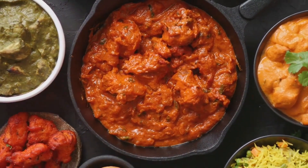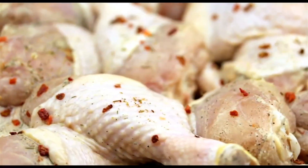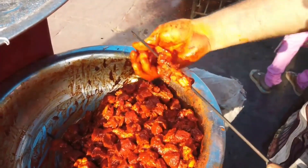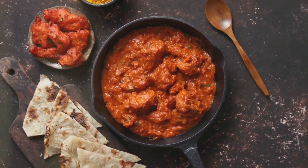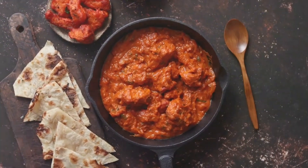Today, we are embarking on a journey to explore the secrets behind this tantalizing dish. Traditionally, boneless chunks of chicken are marinated in a mixture of yogurt and spices. The spices typically include turmeric, coriander, cumin, and garam masala, each lending its unique flavor to the chicken.